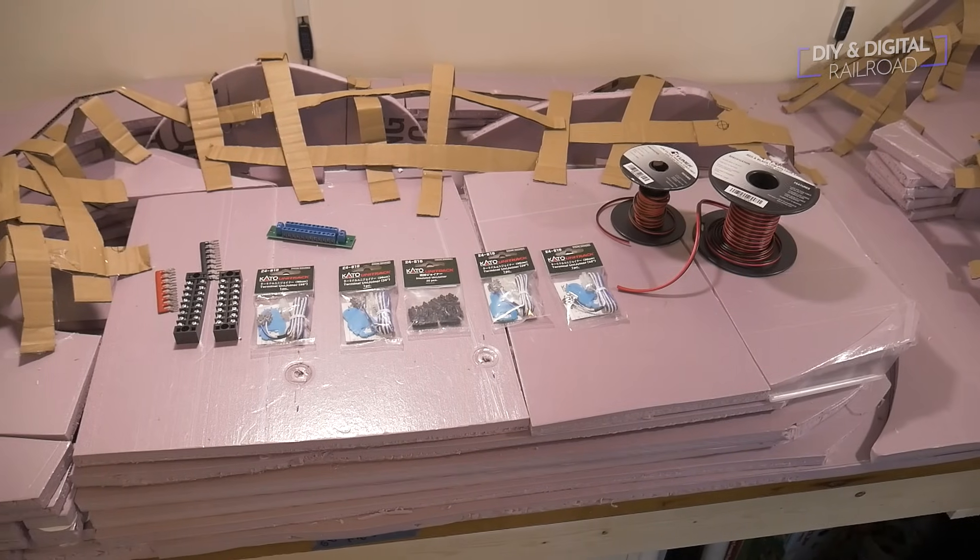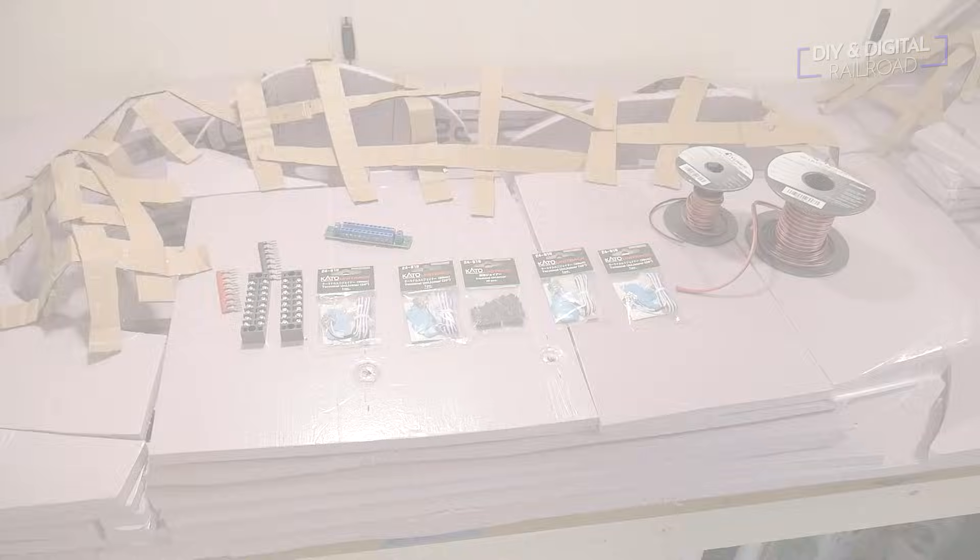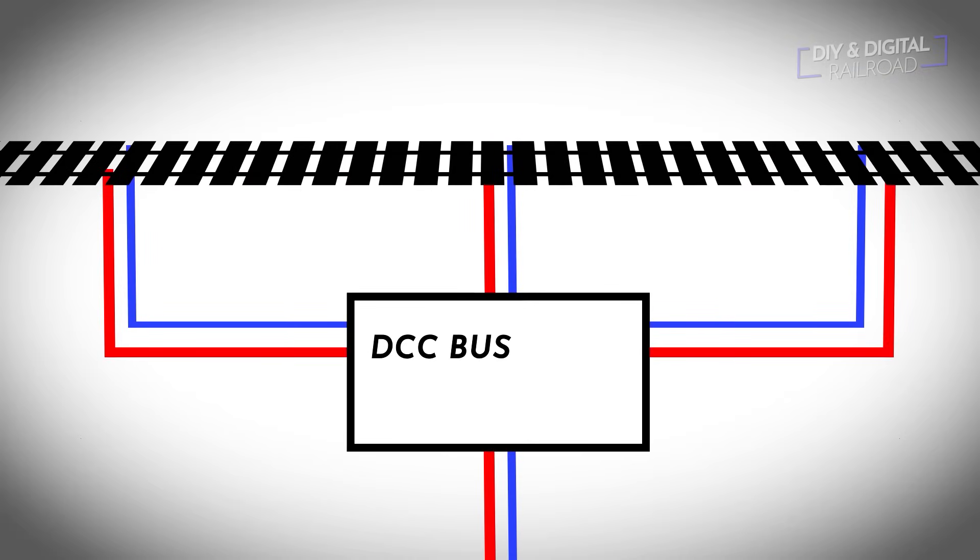If you're using regular track you'll likely be soldering your connections. When wiring this section of track we're going to connect it in multiple places to a DCC bus. A DCC bus is pretty much a hub for all your wires to come to and then run to your DCC command station. It is very important that all feeder wires connect to the same rails throughout. In this example you see a blue and a red wire — you always want that red wire connected to the same rail and that blue wire connected to that same rail. Mixing them up will cause a short circuit.